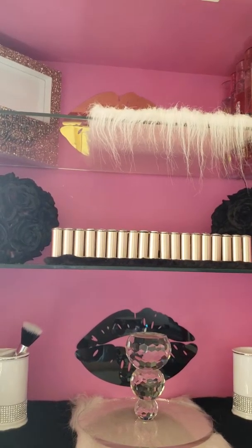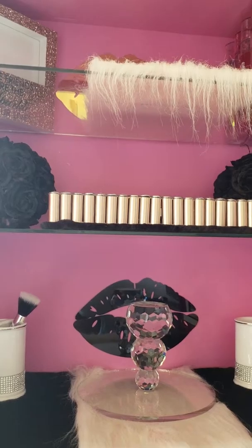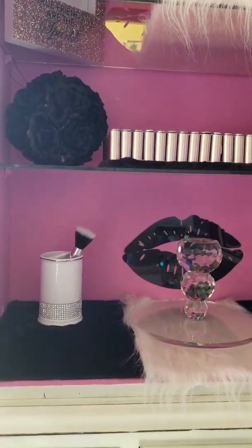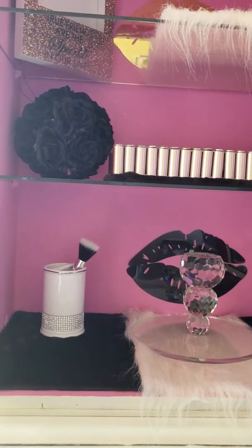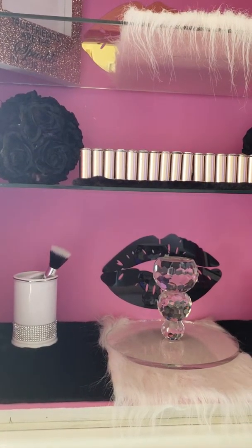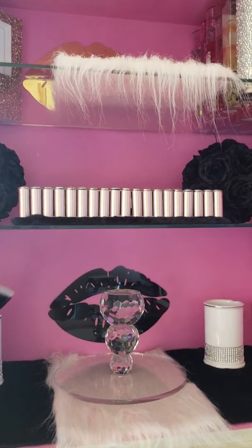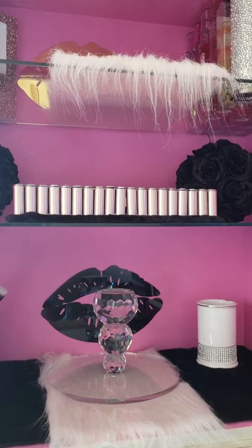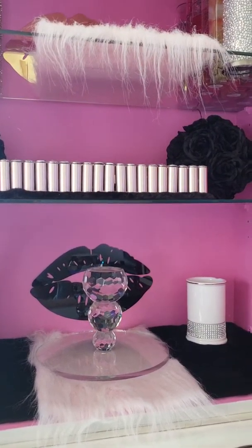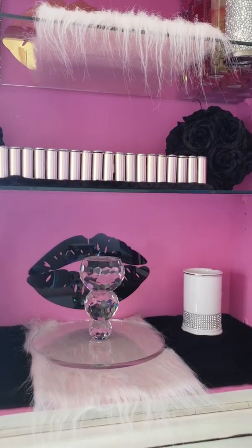So y'all, if you want to try it — this was already white, so all I did was paint it pink, High Maintenance pink. Get yourself a piece of furniture and have at it! I love to see it. Continue to have a blessed day — stay cool out here in this heat, because it is officially summer as of tomorrow.